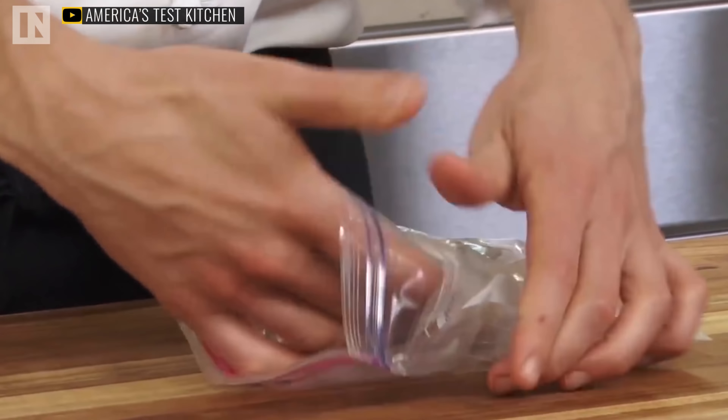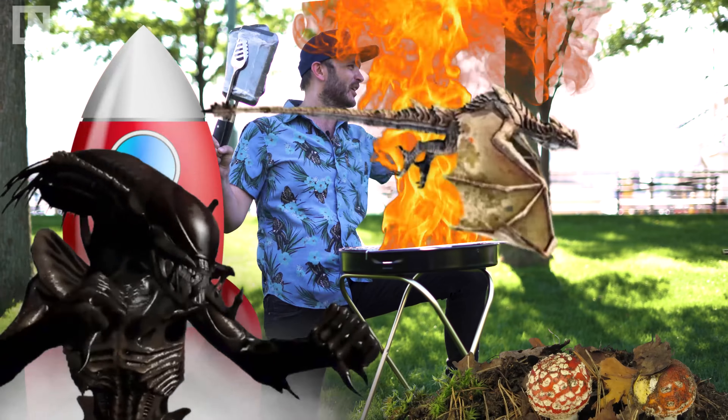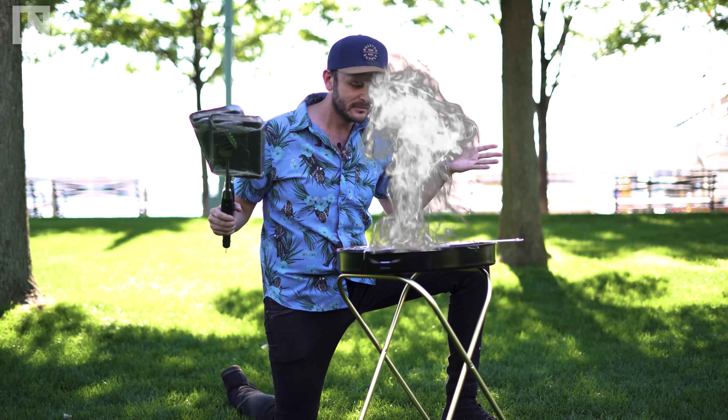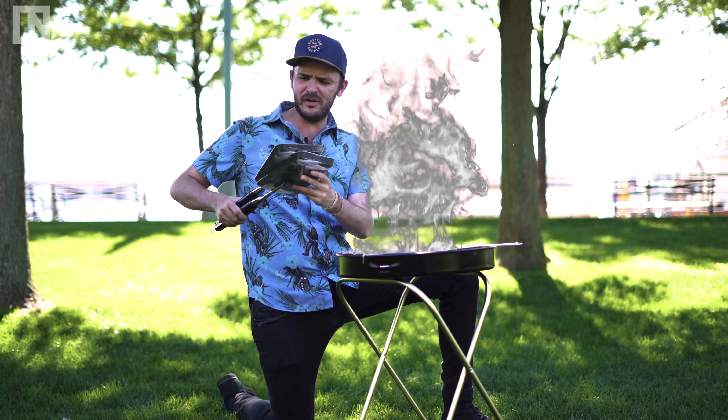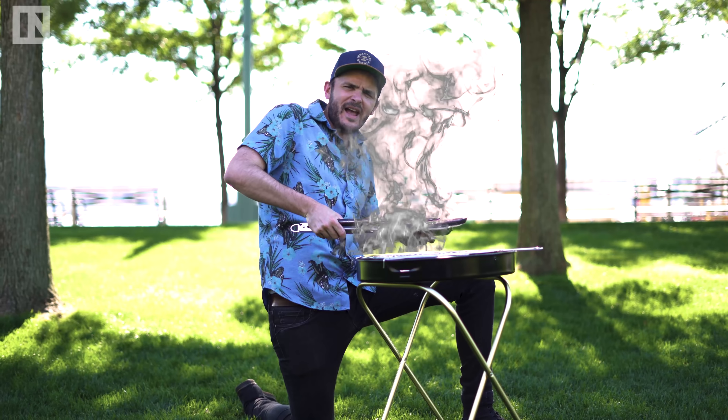Now, due to fire regulations and my tendency to be completely accident-prone, we're not actually allowed to use any fire out here. But instead, we're going to use a little bit of Hollywood magic. There we go — perfect. Mmm, that looks good, doesn't it? I'm going to put one of these steaks right on there. Now we're cooking with charcoal.